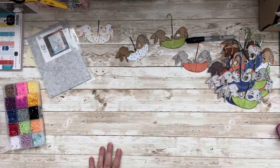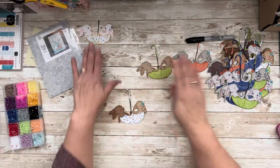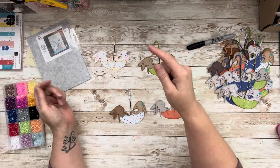That's what I'm going to do. You guys, I hope you have lots of fun crafting. I hope you are blessed and I will see you next time. Bye.